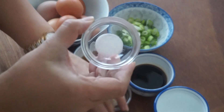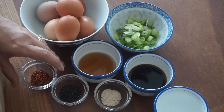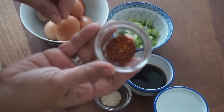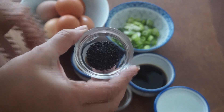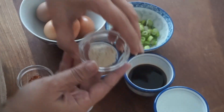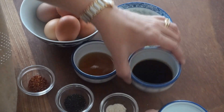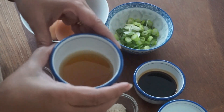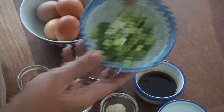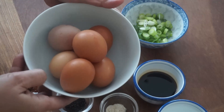We have salt, black pepper, chili flakes, sesame seeds, chicken powder, water, soya sauce, sesame oil, we have spring onion, and we have six pieces of egg.